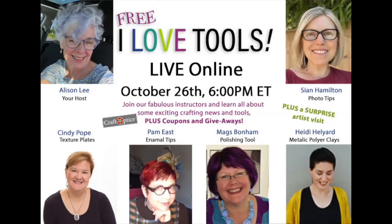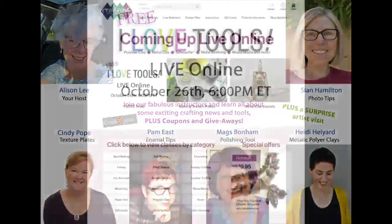Someone, Susan, just said she has the Craft Optic glasses and they are great. We don't do anything on here that isn't great — everything has been tested, tried, and approved by us, which is not an easy group to get through. So we're thrilled. Let me go a little bit forward on this video to show you a few things while people are still popping on.